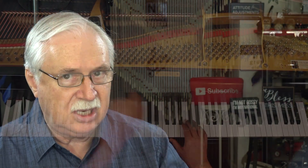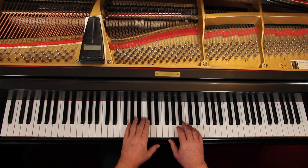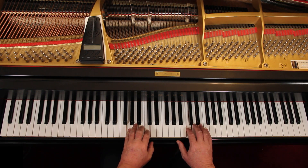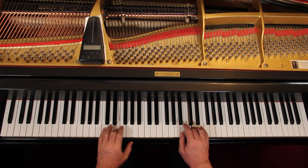Measure five: moderately loud in the right hand. The left hand is still soft. Measure nine: you're soft in the right hand and very soft in the left. Measure thirteen: you go up to moderately loud in the right, and soft in the left. That's the idea.